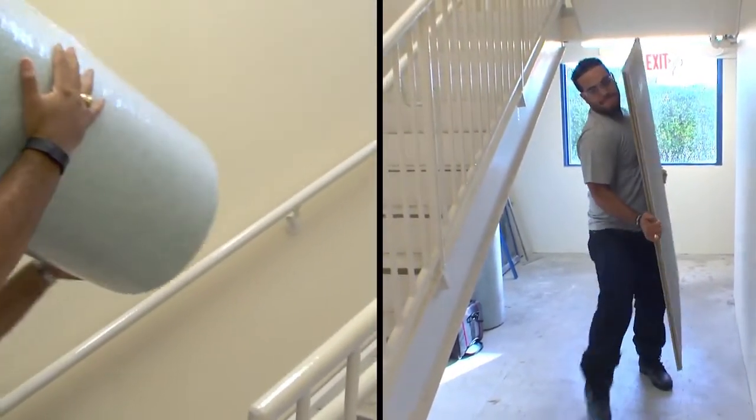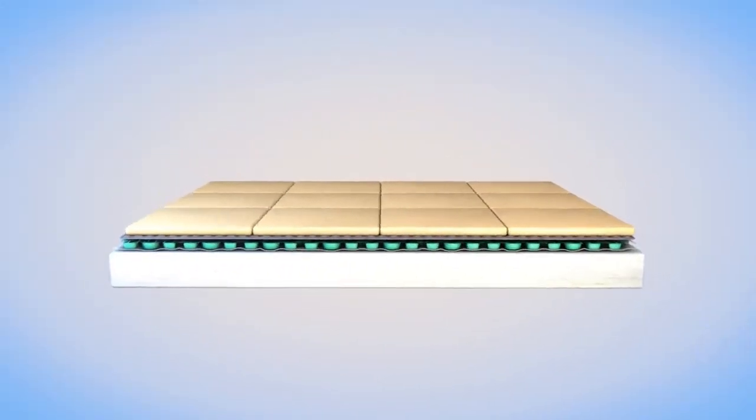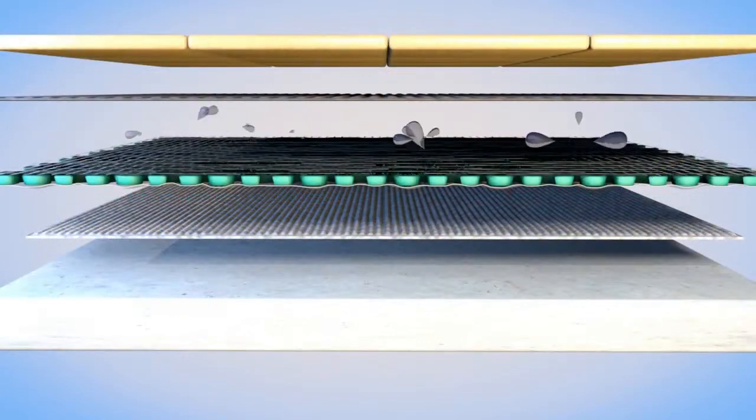This reduces the height and weight of the finished surface. Waterproof and vaporproof when its seams are sealed, Mappagard UM is perfect for wet areas like bathroom floors and below-grade installations.